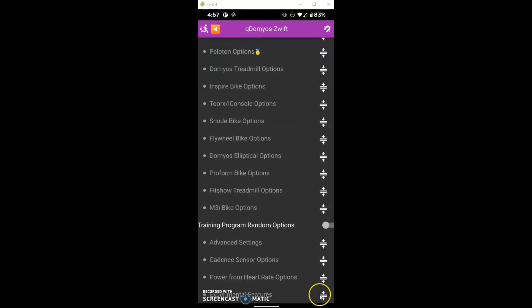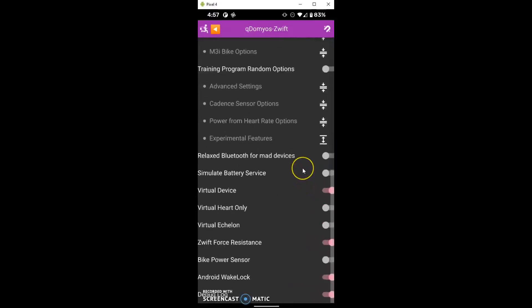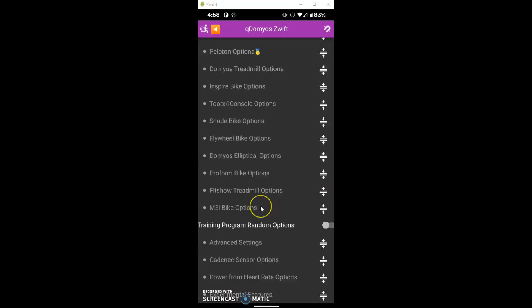The last section we're going to look at here are the experimental features, just to make sure that people's settings are similar to mine. Virtual device should be toggled on. Swift force resistance should be toggled on. I have Android wake lock on, and the debug log is on in case there are issues I want to send to Roberto. From my experience using the app, the rest of the options can just be left at default.